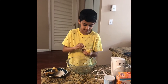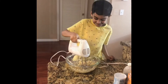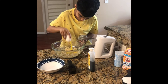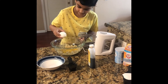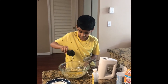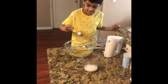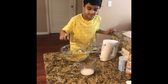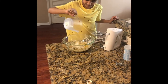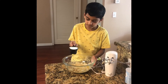Add these 2 bananas into this bowl. Put the masher. And put this egg into this bowl. And then let's put vegetable oil into this. Let's pour vanilla essence. And then let's pour milk. Now let's pour sugar.